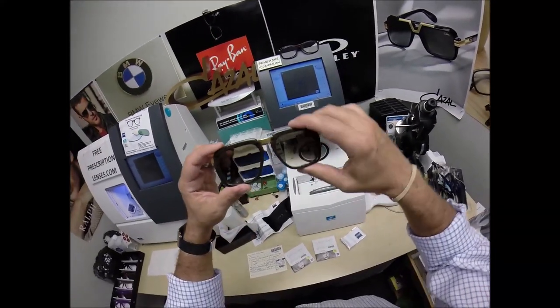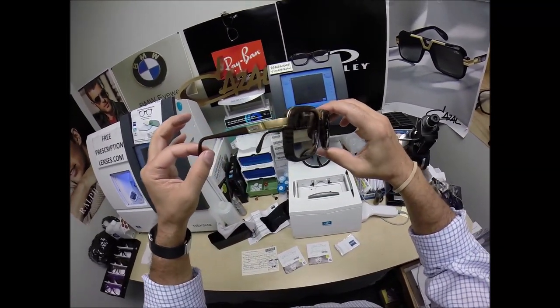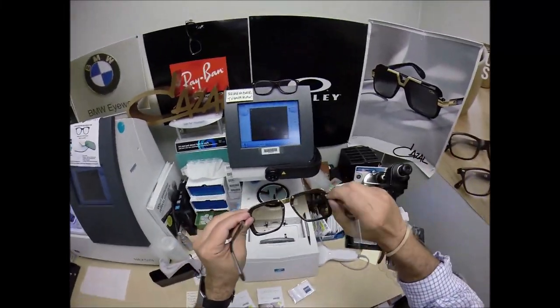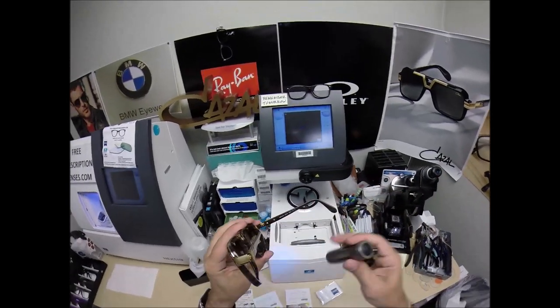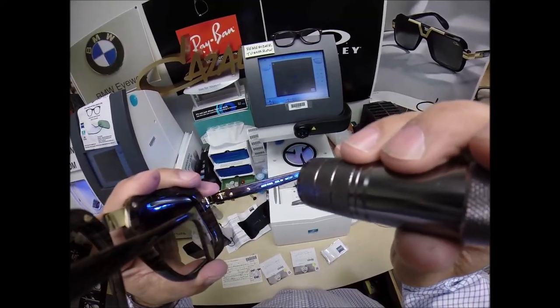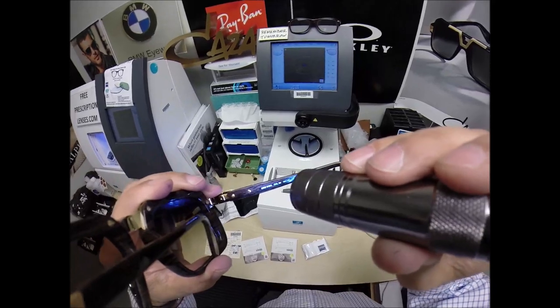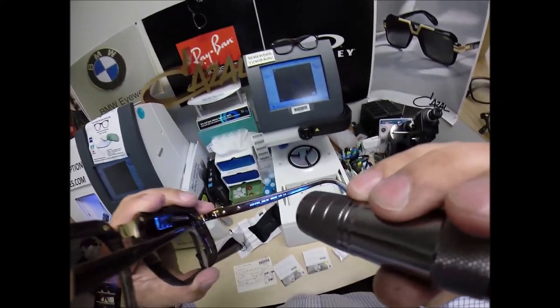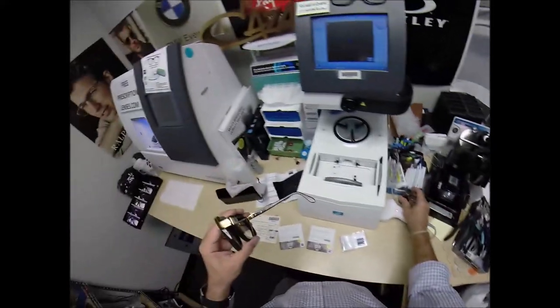Inside this bag is the star of the show, the main attraction — the Walnut and Gold. Kazao frames are made in Germany, German engineering at its finest. This is model number 616 slash 3 — the slash 3 just means the sunglass version. Color 96, 56 eye size, 20 bridge.